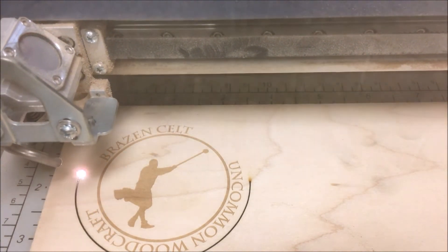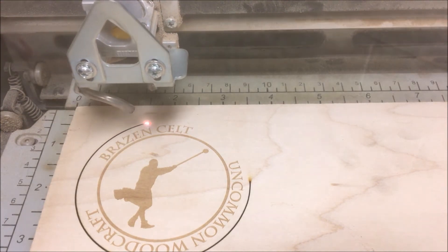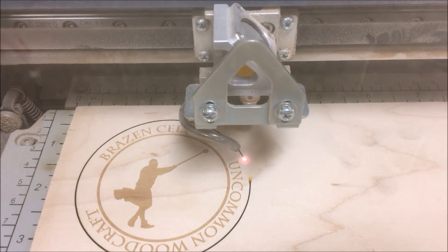If a flare-up within the machine starts to grow into a larger fire, you may need to open the glass and extinguish the flame. To learn how to reduce the risk of fire in your laser system, check out the other video in this series titled Routine Maintenance for the CNC Laser.